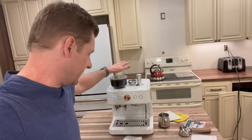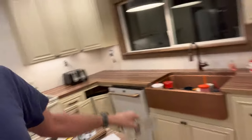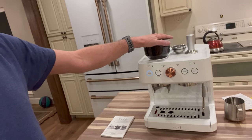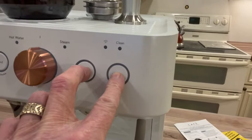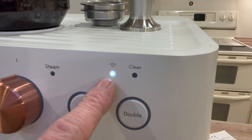All of these Cafe appliances — whether it's the refrigerator, the dishwasher, the microwave — every single one is WiFi enabled, and this unit is no exception. To connect it to WiFi, there is a QR code on the back. You scan that QR code and download the SmartHQ app. If you hold these two buttons down, you can see the WiFi is enabled.